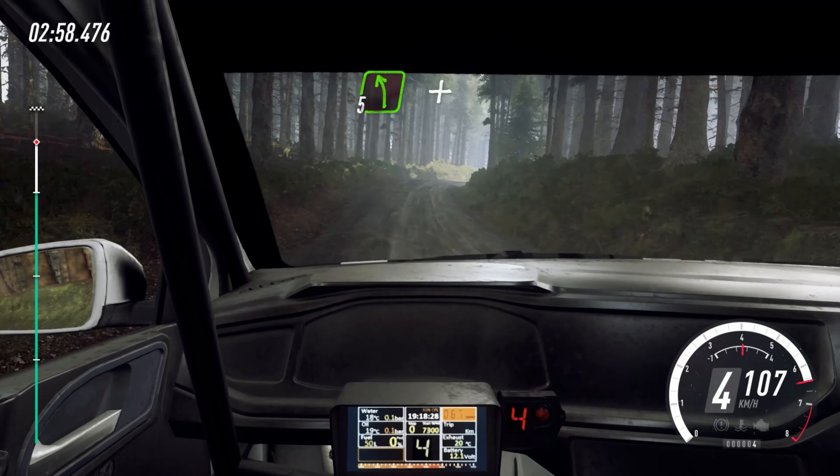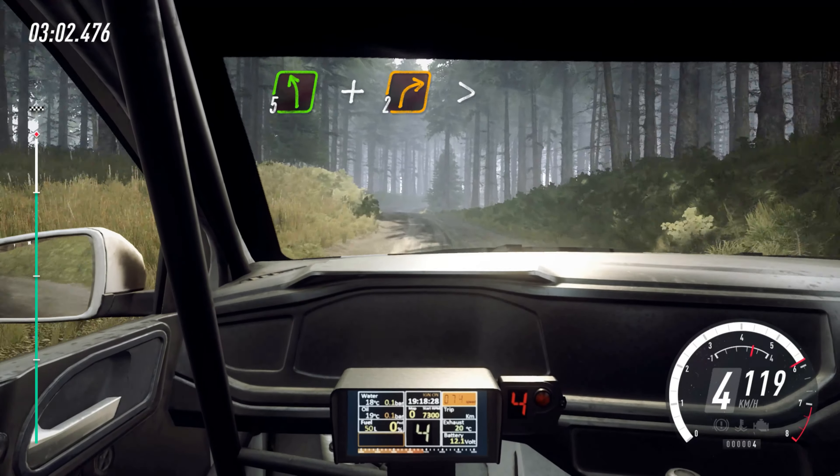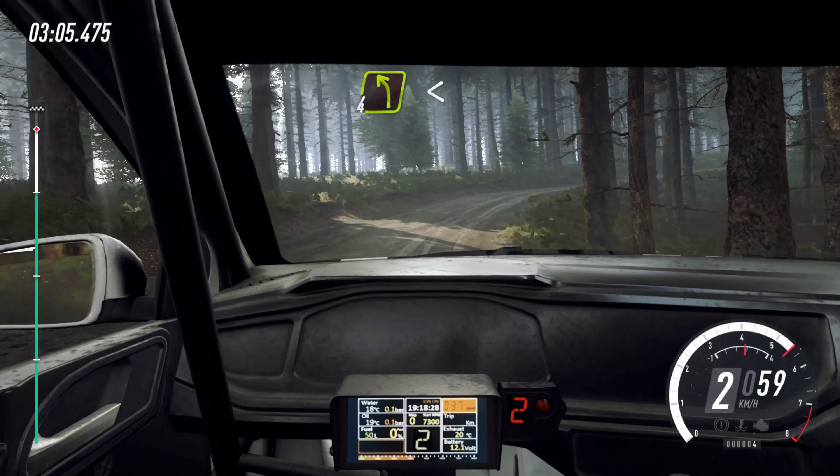Into 5 left, and 2 right long, tightens, into 4 left, opens over crest.